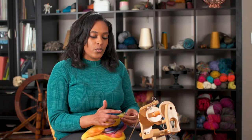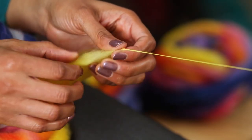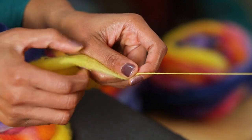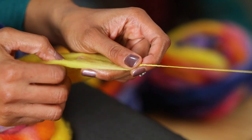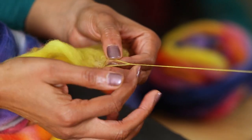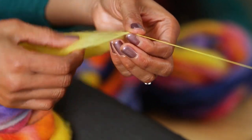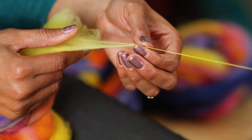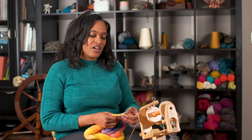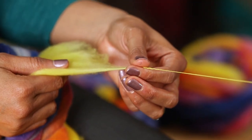A tip for when you're drafting in the corners is to make sure the far end is open really well, otherwise you can get thicker spots on the edge. So right before you turn, you just want to make sure this area here is a bit more open and not completely compact, as it's harder to tell if you are drafting the right amount of fiber.